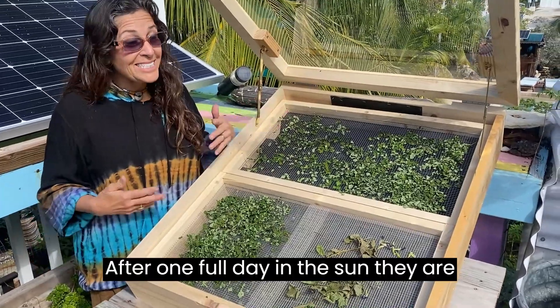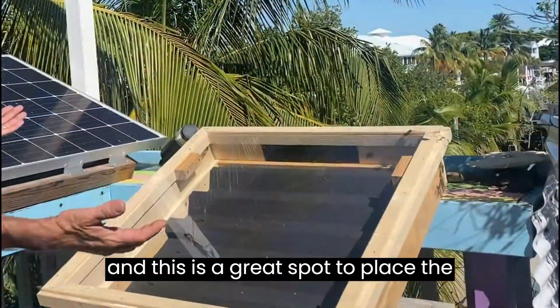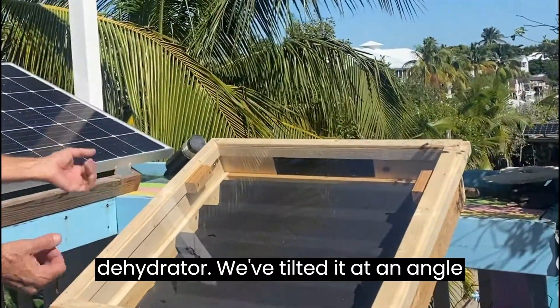After one full day in the sun they are perfect. We're up here on our upper deck and this is a great spot to place a dehydrator.